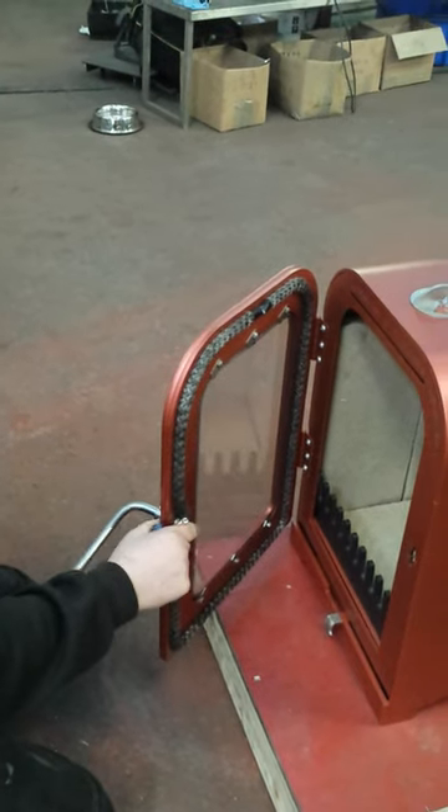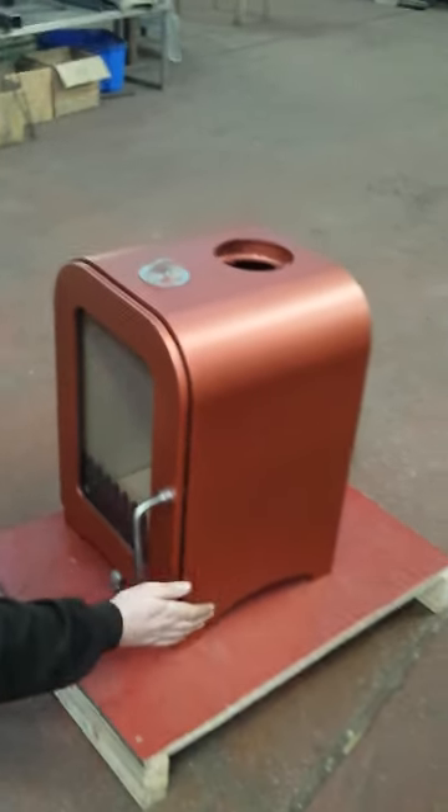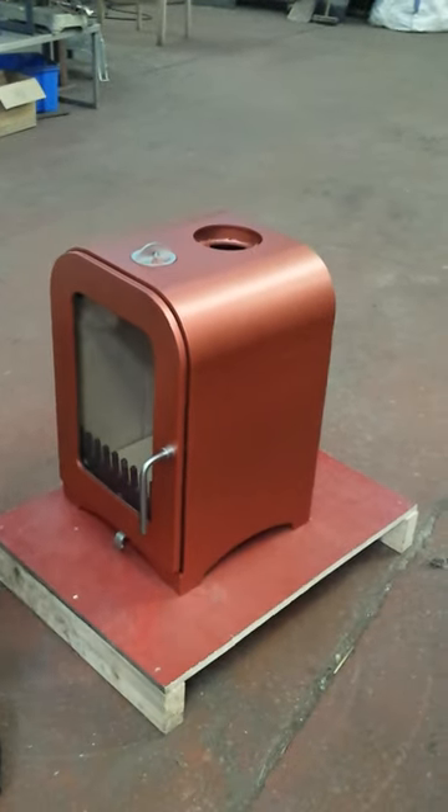Then once you've done that, just adjust the door handle. That's all you need to do to check the rope seal. That's it. Thanks for watching.